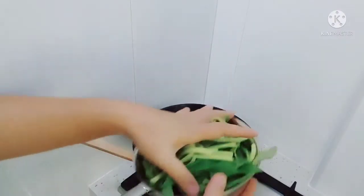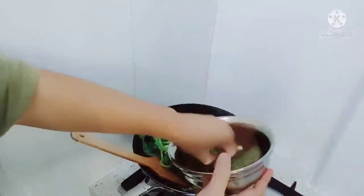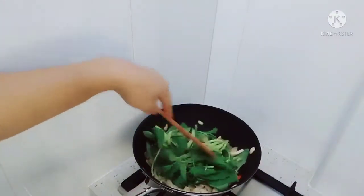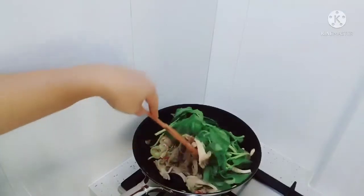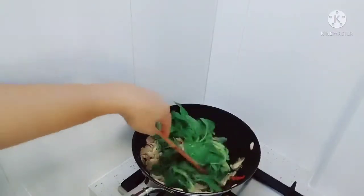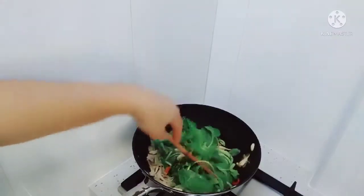Oke guys, jamur sudah layu, masukkan bayamnya. Campur lagi. Simpel kan? Haha, batuk nih, kena cili, cabai. Hahaha, iya iya.